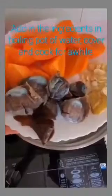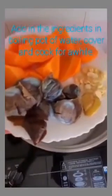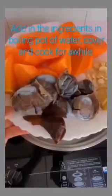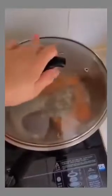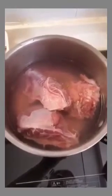In this big pot where I put half full of water, mix all these ingredients that I prepared: the almond seeds, carrots, ginger slices, duck gizzard, and the tangerine peel. And in a separate bowl, this is pork bones — bring it to boil.